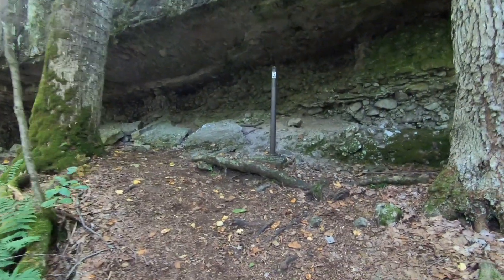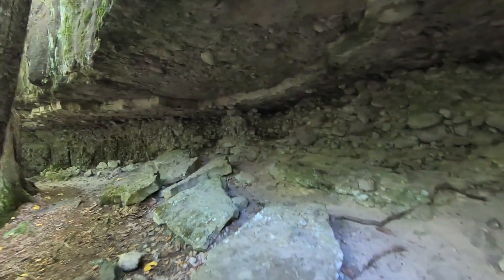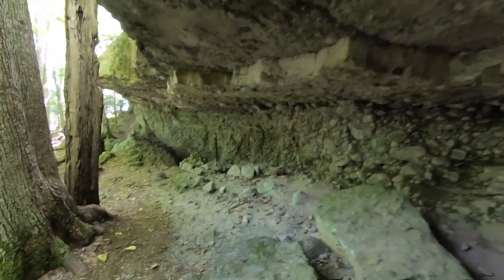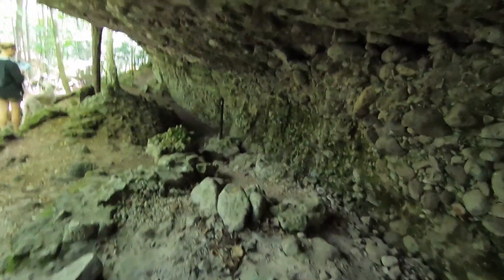We're just coming up to a really cool rock shelter that overhangs a bit of the trail here. Have a look — it's pretty cool, all natural formation. You have to duck under here while going through. Trying to get a better shot of it.